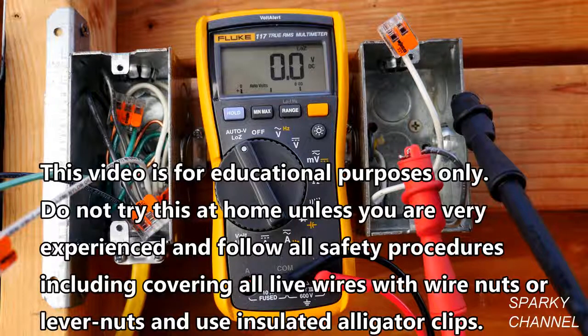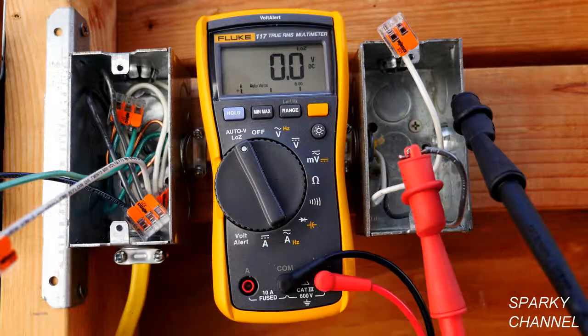Today I'm going to show you what a dual impedance digital multimeter is. This is my Fluke 117 True RMS digital multimeter, and it is dual impedance. Impedance is the resistance of an electrical circuit to alternating current.